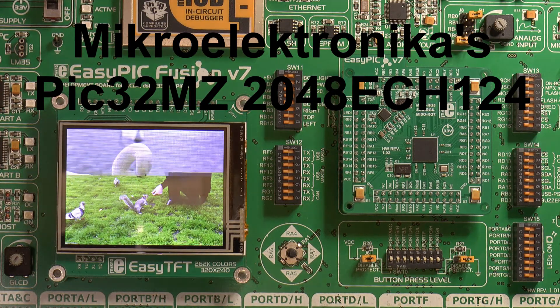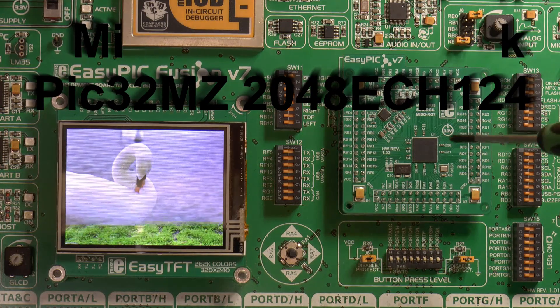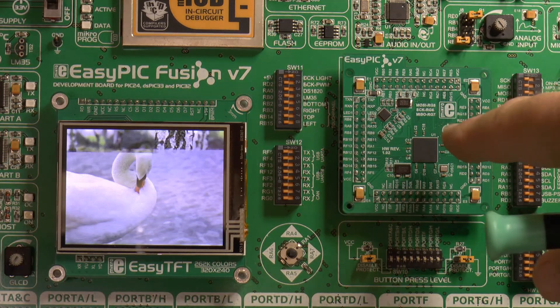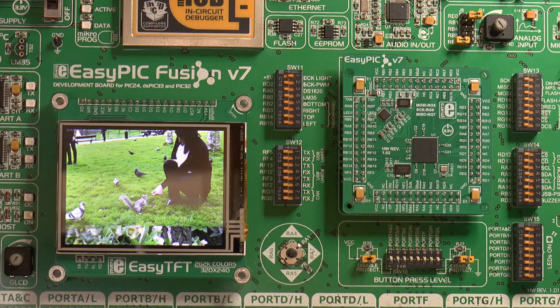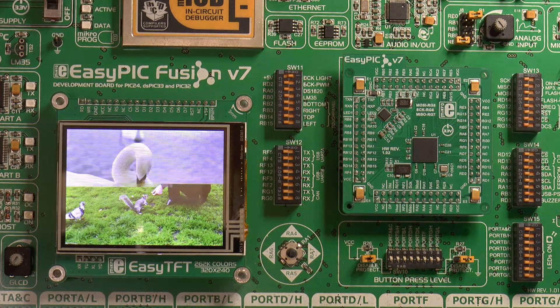Microelectronica released this MCU card last month in March 2016. This is the PIC32MZ 2048 ECH124 — 124 pin, quad flat pack no-lead, 200MHz core microcontroller, 2MB of flash and 512KB of SRAM.